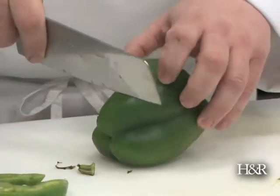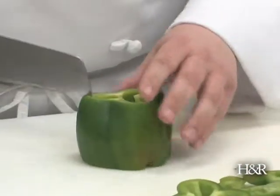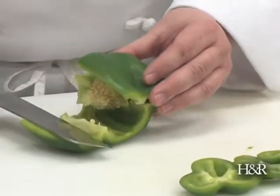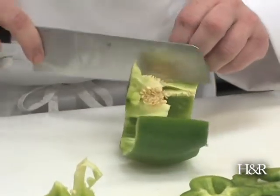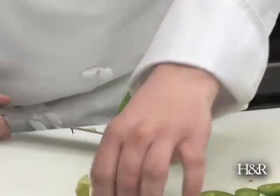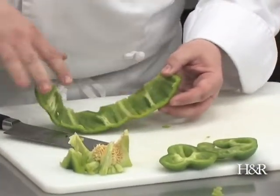What we're gonna do first is cut both ends off. I'm gonna save these to the side. I'm gonna put a slice down the middle. Now I'm gonna take my knife — make sure it's a nice sharp knife — and run the knife down through, taking the center out. We have the pod of seeds there, and we have a beautiful cleaned out bell pepper.